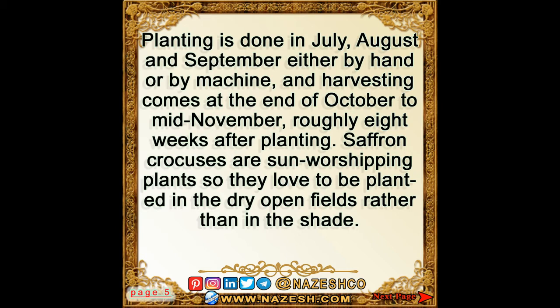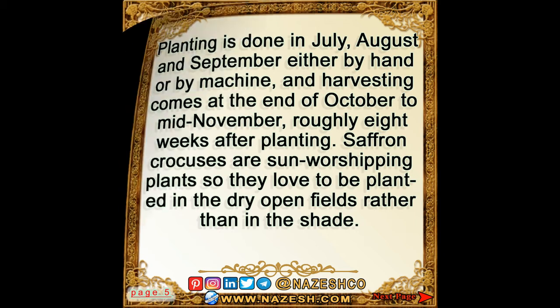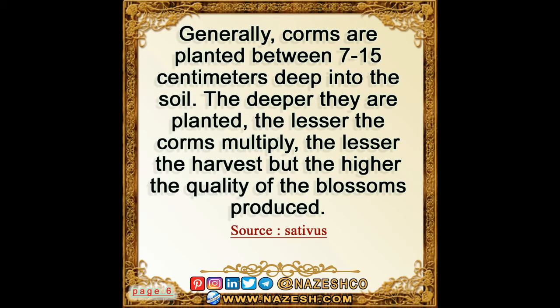Saffron crocuses are sun-worshipping plants, so they love to be planted in dry, open fields rather than in the shade. Generally, corms are planted between 7 and 15 centimeters deep into the soil. The deeper they are planted, the lesser the corms multiply and the lesser the harvest, but the higher the quality of the blossoms produced.